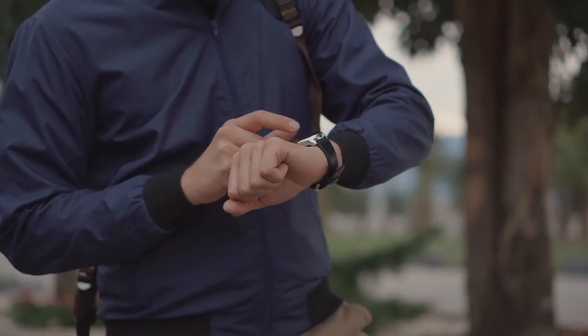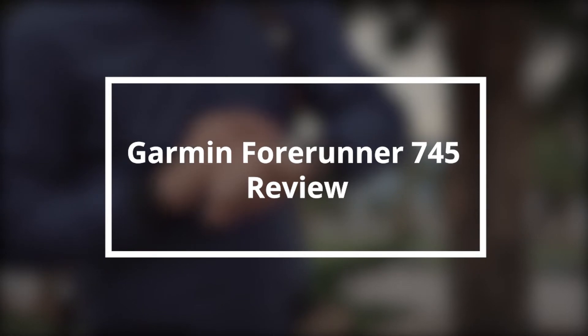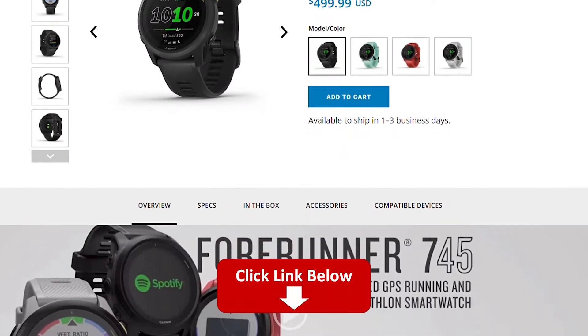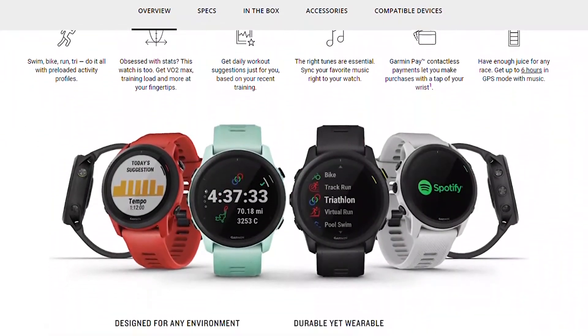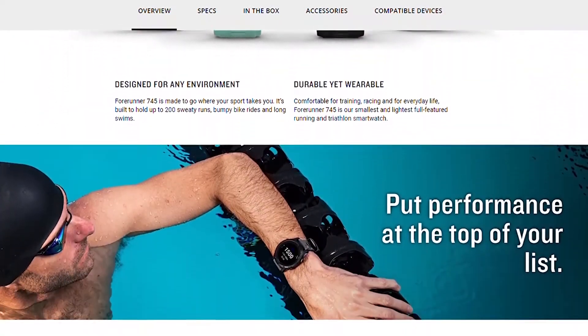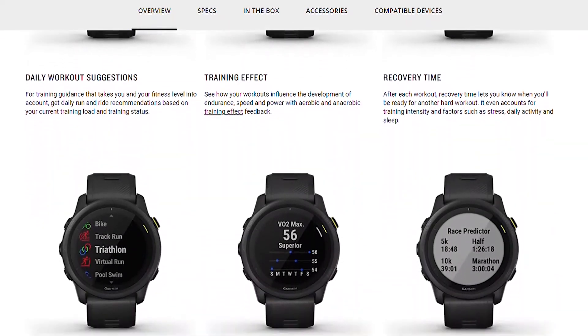Hey, this is Ava from FitLab and welcome to our review of the Garmin Forerunner 745 Tracker. You will find the links to the product in the description and you can use the links to check the latest prices and other user reviews. Make sure to watch to the end of the video to know our final verdict and whether this fitness tracker is worth the purchase.